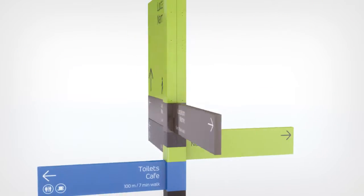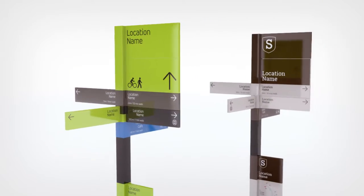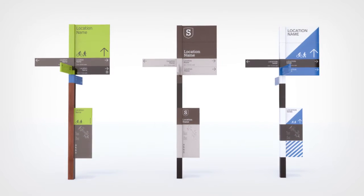Sinecore has a simple, smooth and timeless aesthetic. Add custom colours, graphics and finishes to give your signage its own unique look and feel. The possibilities are limited only by your imagination.